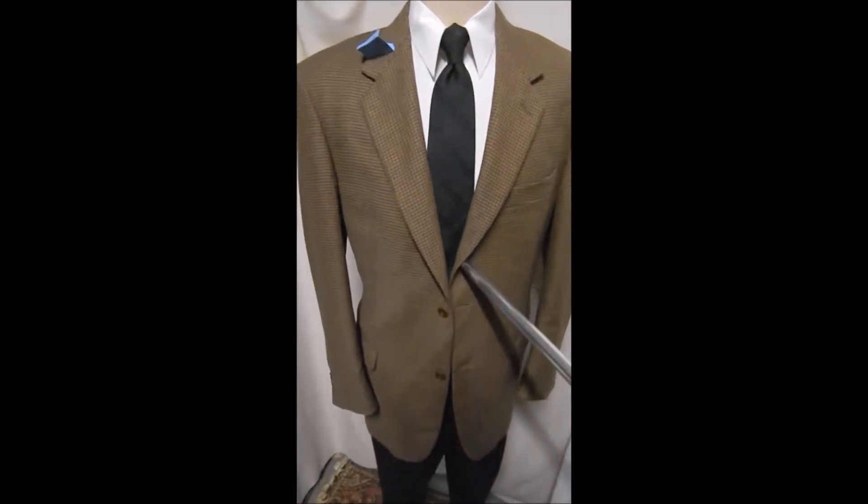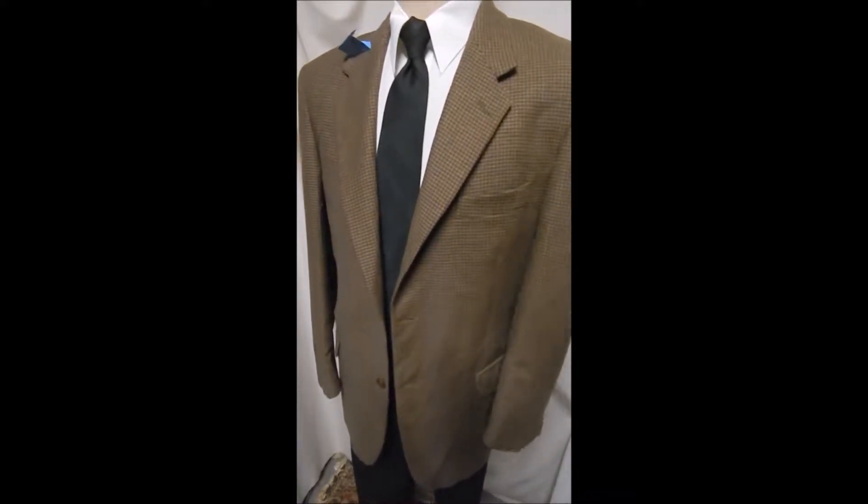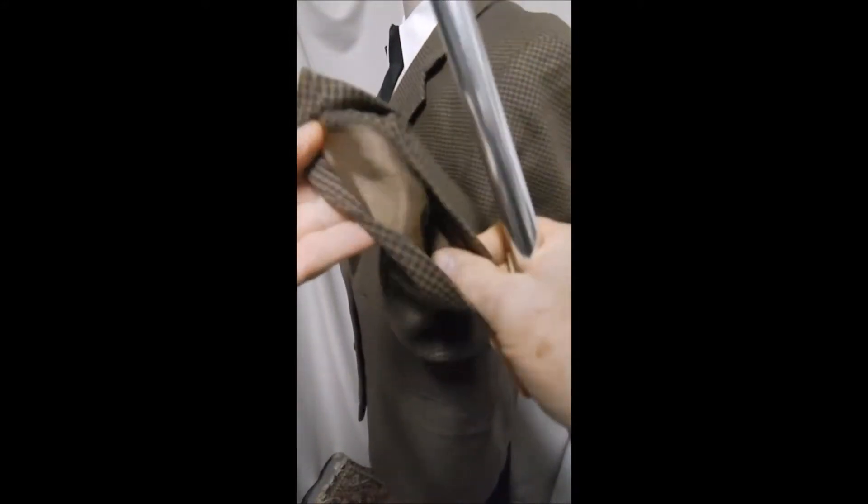This is Italian cashmere in a regular two-button front with flat pockets and a gorgeous brown check. Take a closer look — you can see fog bakelite buttons. Inside it's nice and clean, and in the rear there's no vent. Inside here we see it has a shell cut in around the pocket.